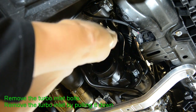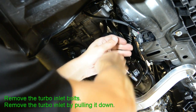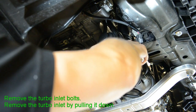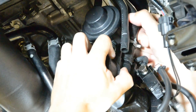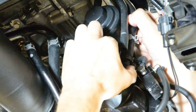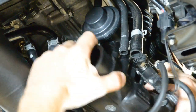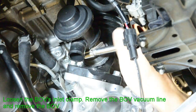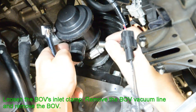Remove the turbo inlet bolts. Remove the turbo inlet by pulling it down. Loosen the blow valve's inlet clamp and remove the blow valve's vacuum line. At this point, you can now proceed to remove the blow valve from the vehicle.